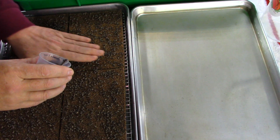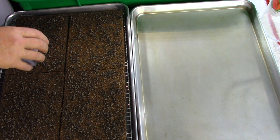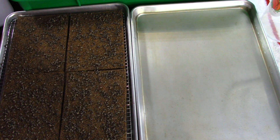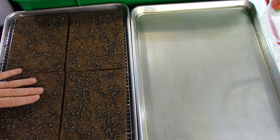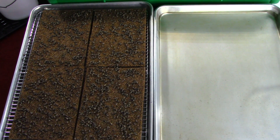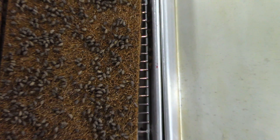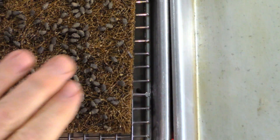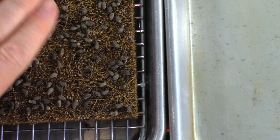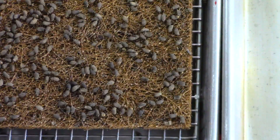You don't want the seeds to pile up in one area — you want them spaced out pretty good. Around 70 milliliters per pad, this is the kind of density you want. You can see the seeds are pretty sparse. Give them a little more room to breathe. It's a pretty good density, but not as dense as some of the other seeds that we use.